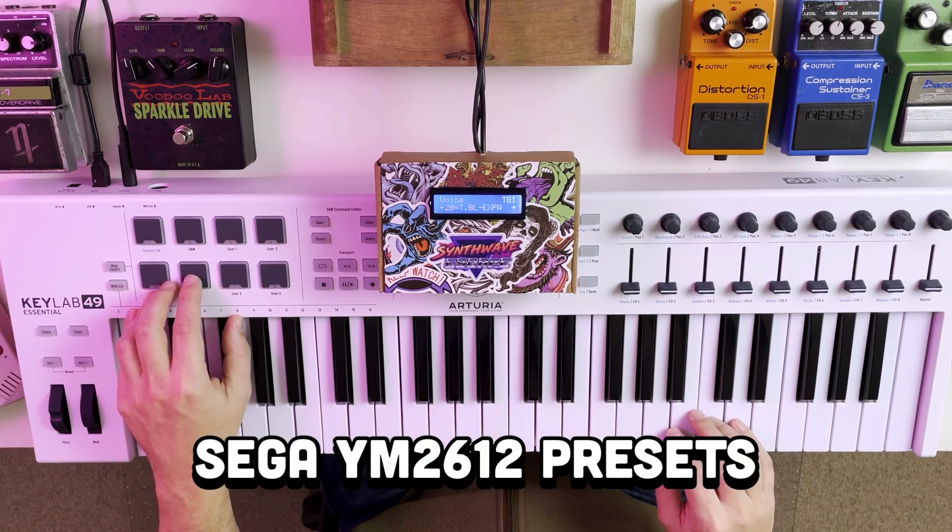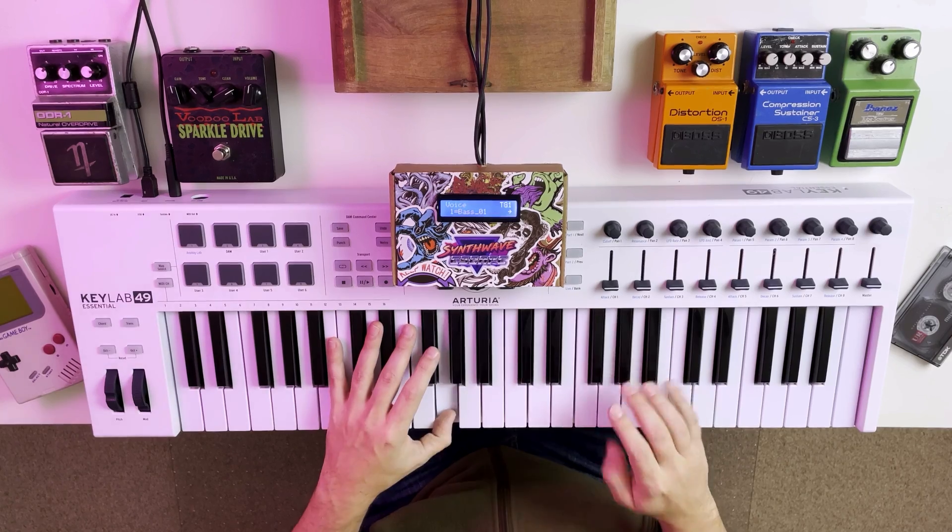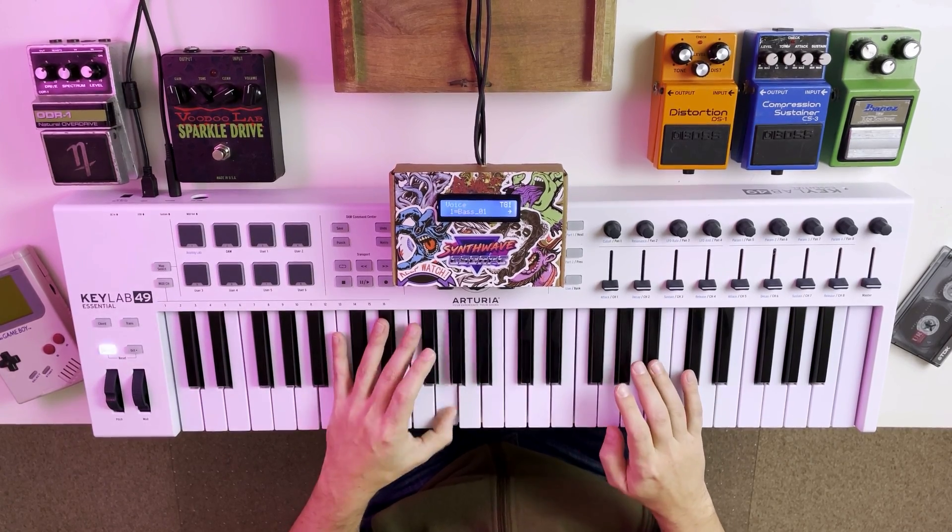And finally, our Sega Genesis style YM2612 patches.